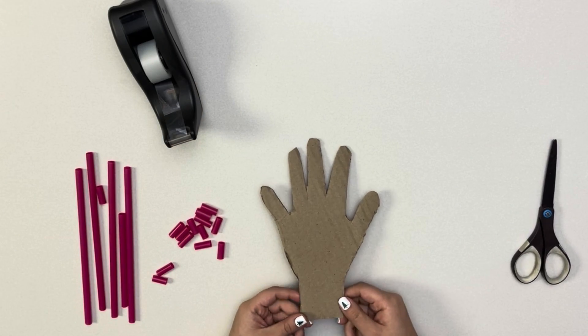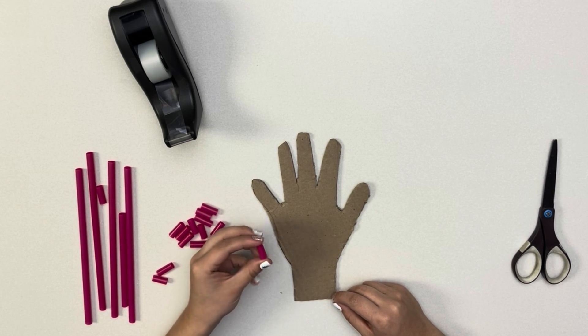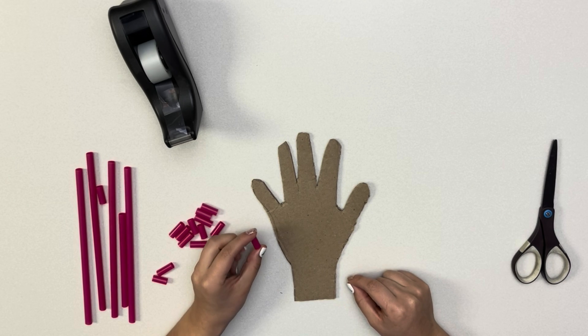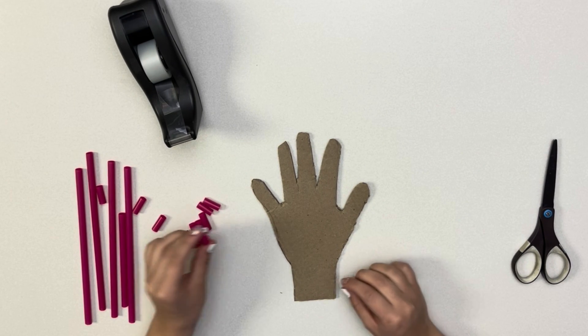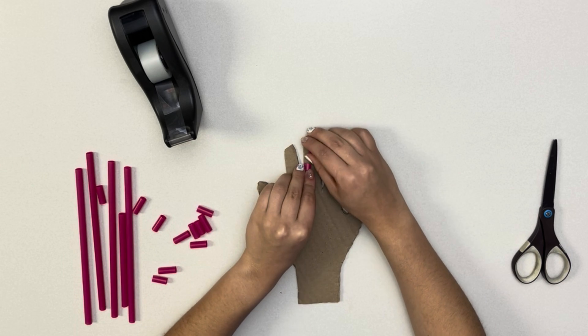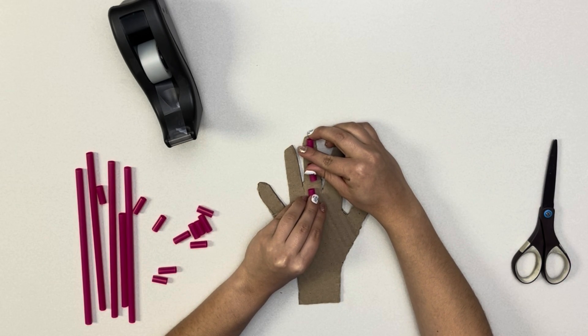Now that our hand is all cut out, we will need to cut our straws into smaller pieces. We will need 14 small pieces of about an inch. Depending on the size of your hand, they can be larger or smaller than an inch. Just be sure that you can place three of the smaller straw pieces on a finger with some space in between.